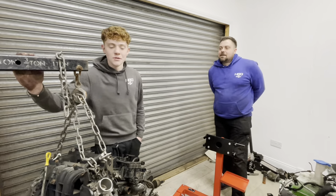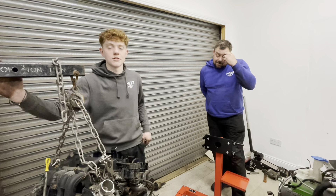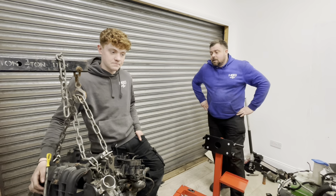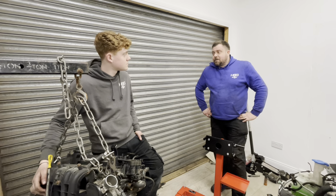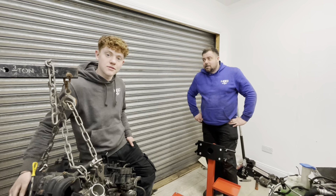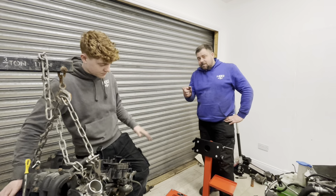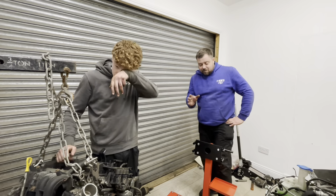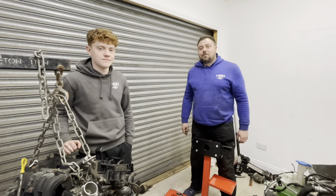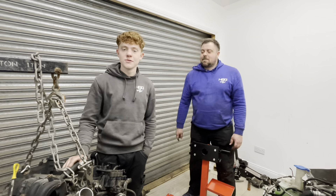Before we go, massive thank you to Josh for giving us a loan of his engine lift, and a massive shout out to Paul for hooking us up with the engine stand. We've just gone over 7,000 subscribers — the next target is 10k so don't stop subscribing. About 46 percent of you are actually subscribed, so the rest of you need to hit that sub button and get us up to 10k. Like, comment, subscribe and we'll see you in the next one.